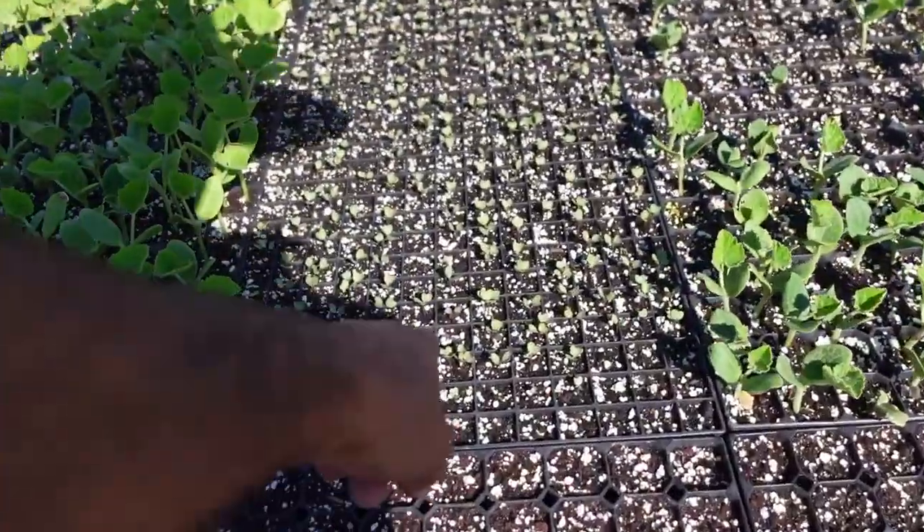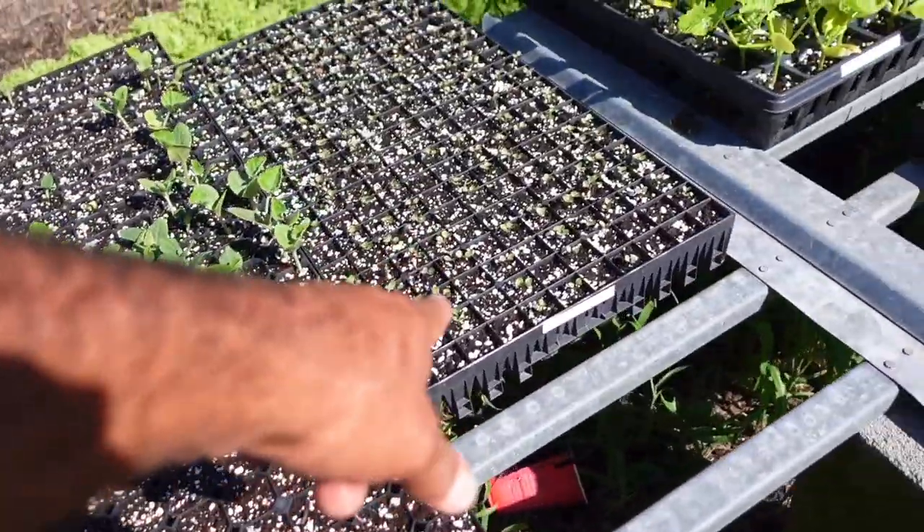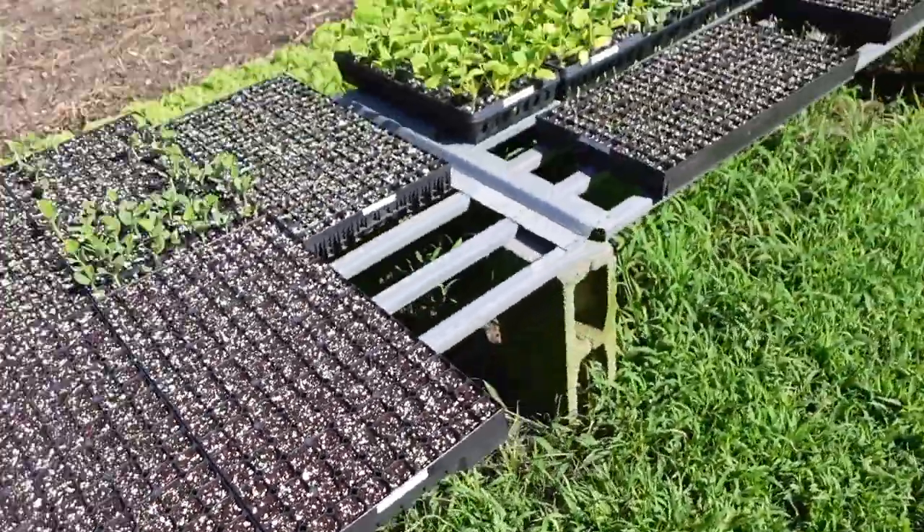The Brussels sprouts I started on June 15th — this is the Dagan variety. I got another tray started about two weeks later. These four trays here are two different varieties of collards — Top Bunch and Flash. There are 650 head of collards sitting there, and we will start way more than that. There's probably going to be 3,000 head of collards going to ground between now and mid-August.